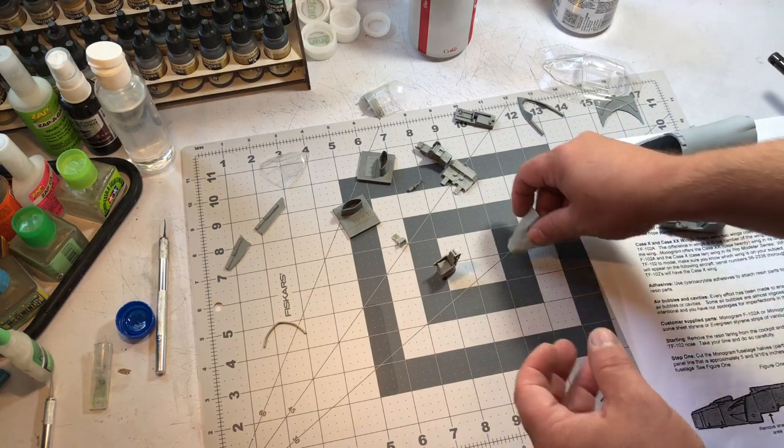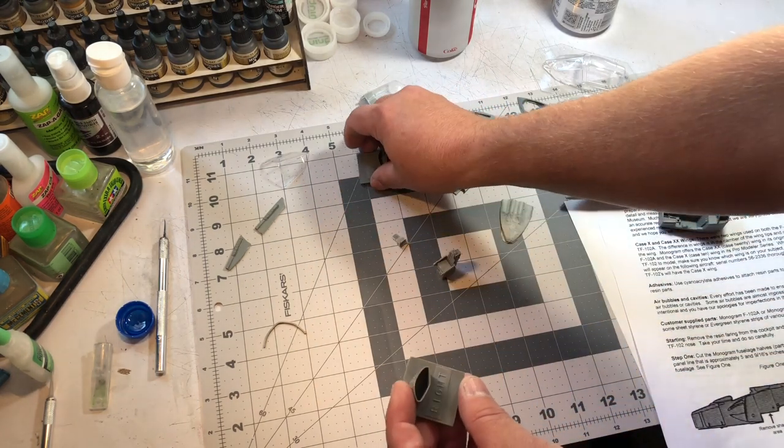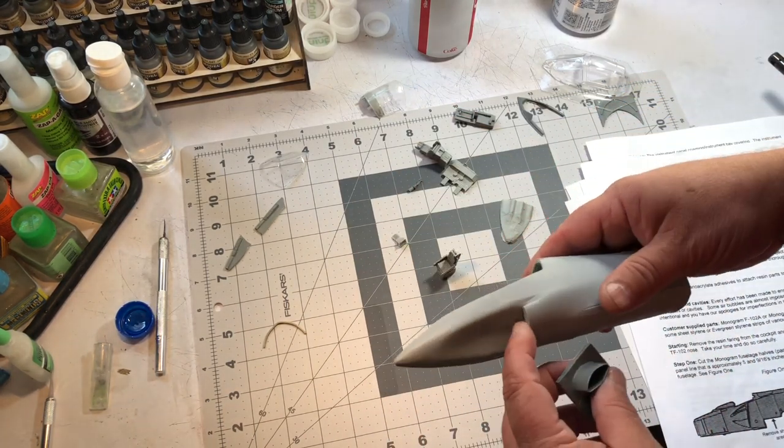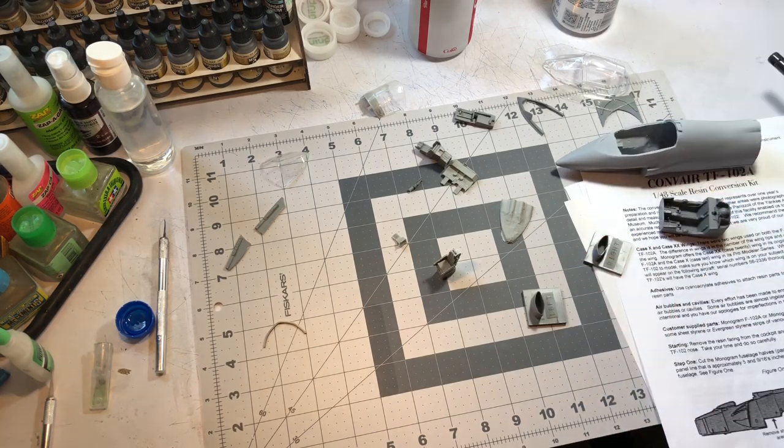The cockpit tub is pretty well molded. You've also got the instrument panel in resin that fits up in there — just needs a little bit of cleanup. You've got your left and right intakes, and they just glue onto here.